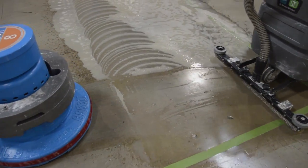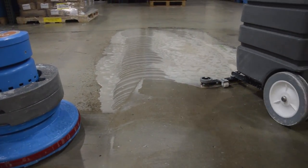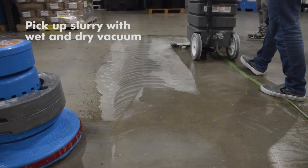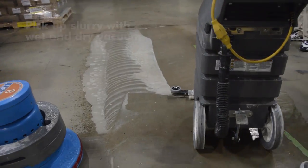Immediately after you use the red diamond pad on the first step, you pick up the water with a wet and dry vacuum. We are using the Typhoon to pick up the water solution.